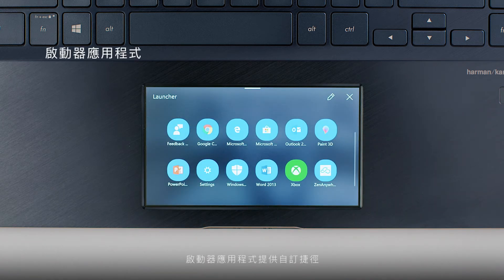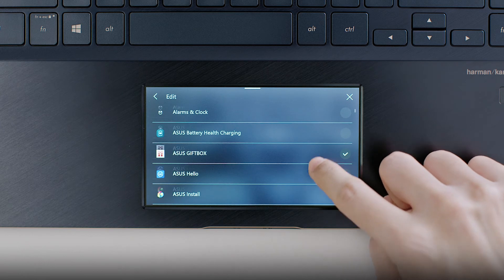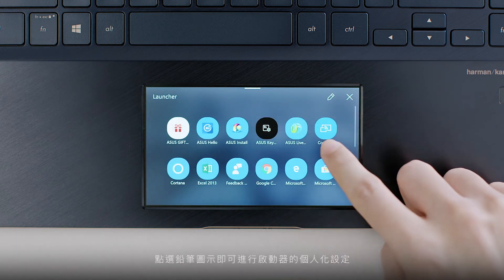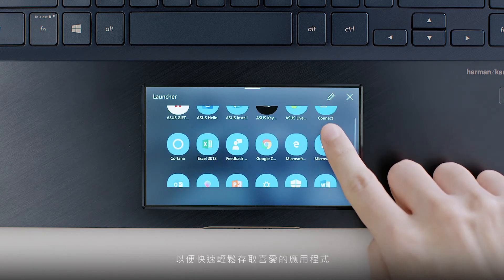The Launcher app features customizable shortcuts for launching your laptop's Windows apps. Launcher lets you switch instantly between your favorite apps. You can personalize Launcher for quick and easy access to your favorite apps by tapping the pencil icon.